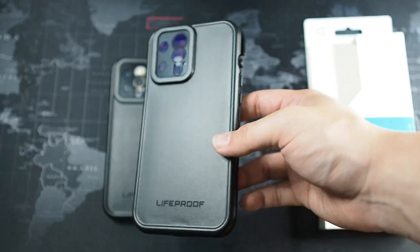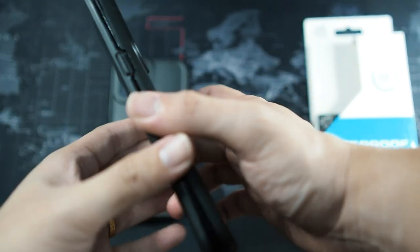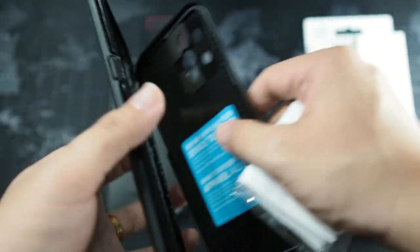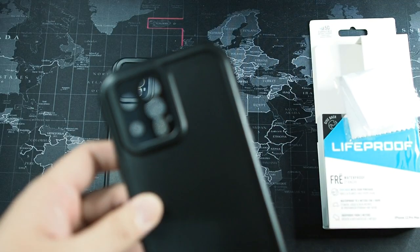For storage, if you do want to store this, you can store it just like this — that will actually prolong the life of your case. Opening the back portion, we also have a microfiber cloth right here. I love Live Proof's microfiber cloths — they're like one of the best in the industry.